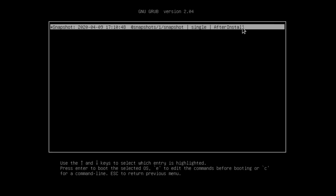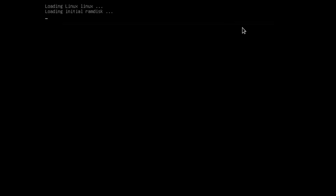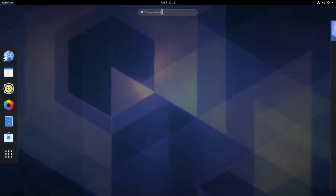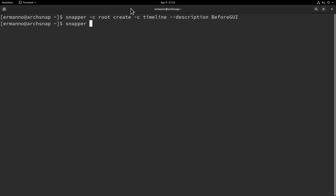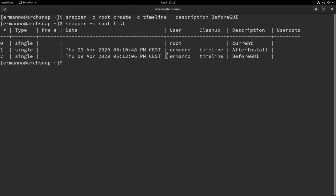Reboot the machine and you'll now see a new GRUB option: 'Arch Linux Snapshots' — this is thanks to the grub-btrfs package. Clicking it shows the snapshot we created. It was created at 5:10 PM, is snapshot number 1, with description 'after install'. Note that booting from this snapshot is read-only by default, though we can make them writable. Boot back into the main installation and create a second snapshot called 'before gui'.